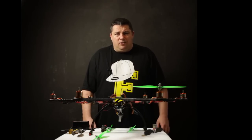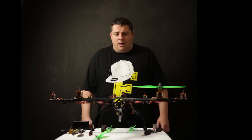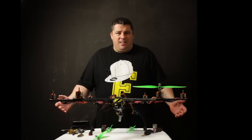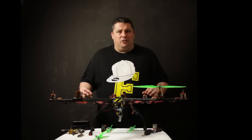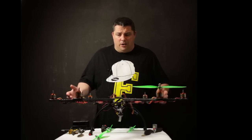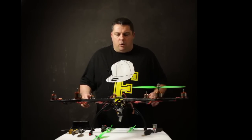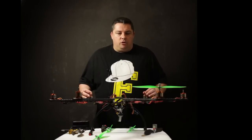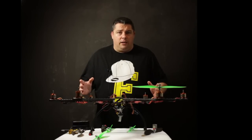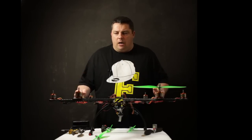Hello and welcome to RCTV UK, I'm Malk. I'm afraid Alan isn't with us tonight — I'm the brains of the operation and Al is of course the eye candy — but unfortunately Al's got better things to do this evening, so I'm afraid you're stuck with me. This is our budget hexa build which we've been sharing content around for a couple of weeks now. I'm just going to go over the parts that we've used quickly; there will be a link in the description box to all the items we've used for this copter.